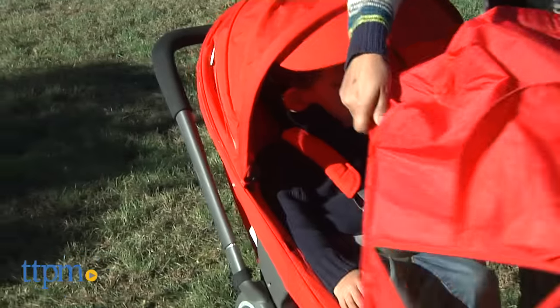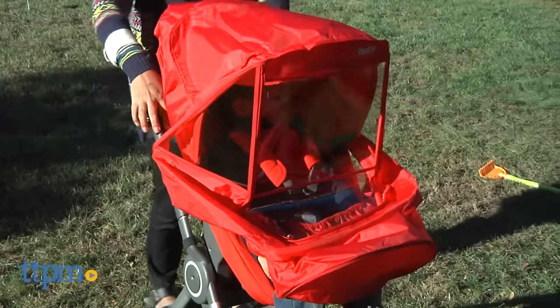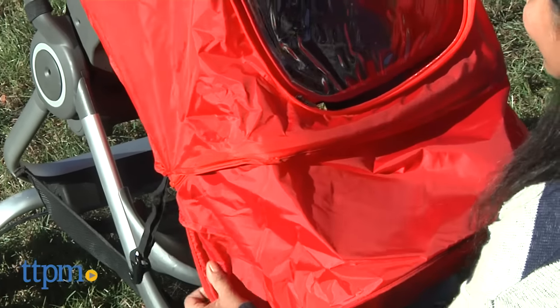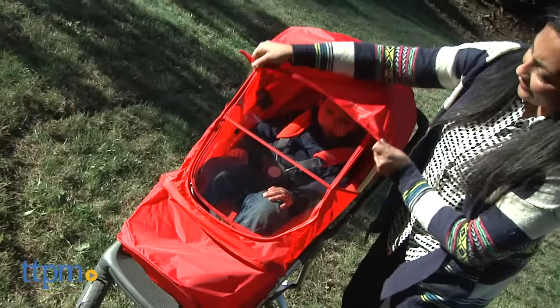This is a water resistant stroller cover that covers the entire stroller in three different degrees of coverage. All three variations of the Elegance — the Beta, the Alpha, and the Plus — have UV protection and shields, and protect baby from cold and rain.